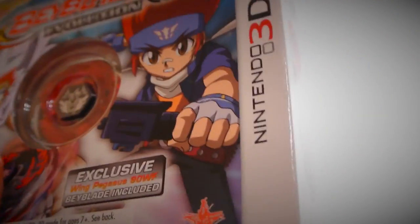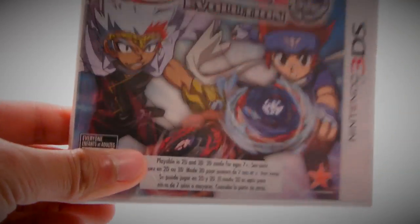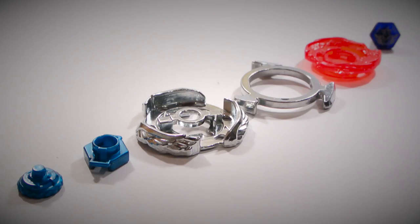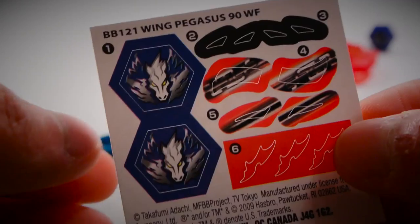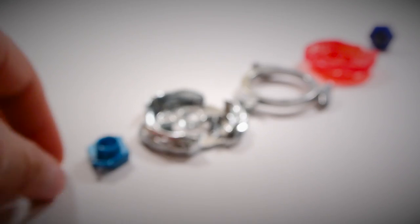So let's open it up. Okay, so here we have the Beyblade and the game. I'm going to open the Beyblade first and then we'll take a look at the game. Before I look at the parts, I do want to mention that it did come with a sticker sheet. However, I'm not going to use it because it already has a tattooed face, but I'm going to keep them — they look pretty nice.